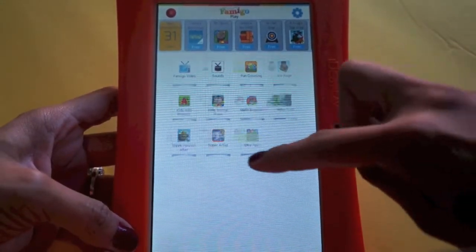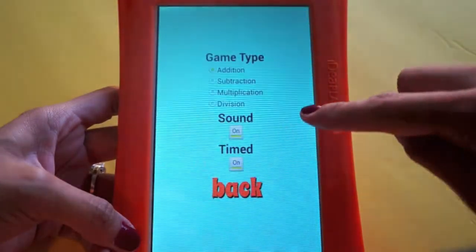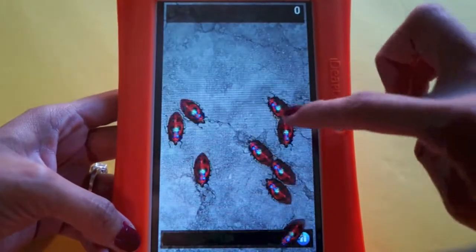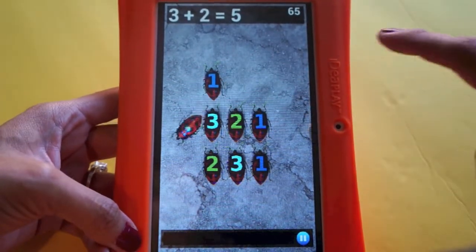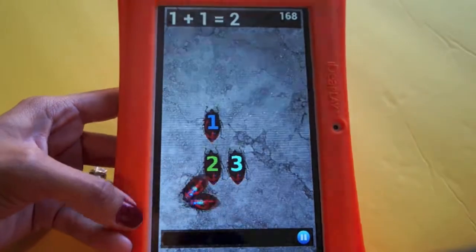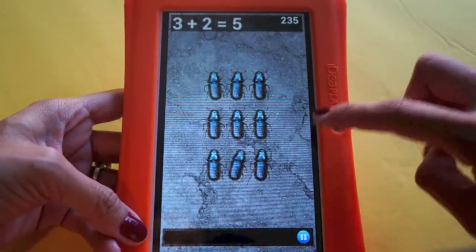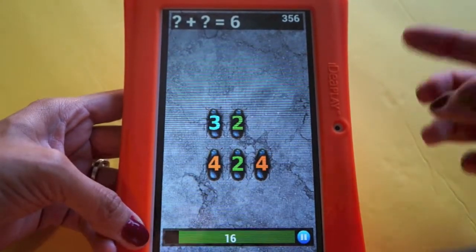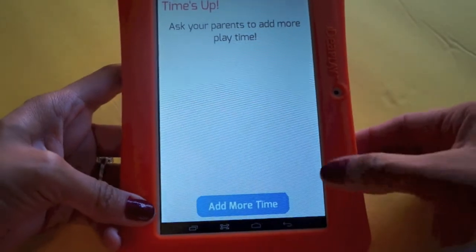Once you start the timer it takes you to the kids' screen, where the child only sees the apps available in Famigo. They can open something like a math game and just play. The game is very educational — it asks things like 'what equals five? Three plus two!' with fun bug graphics that kids enjoy. When time's up, it shows a message: 'Ask your parents to add more play time.'